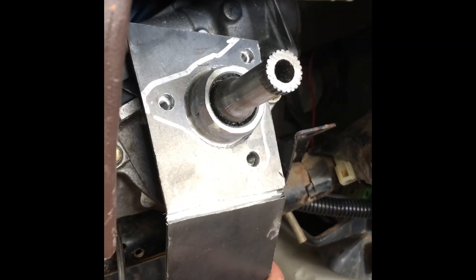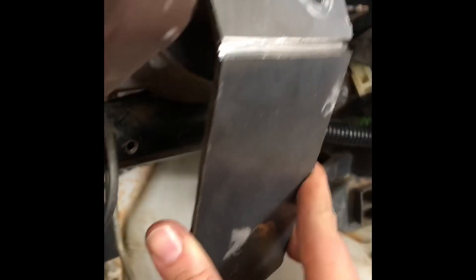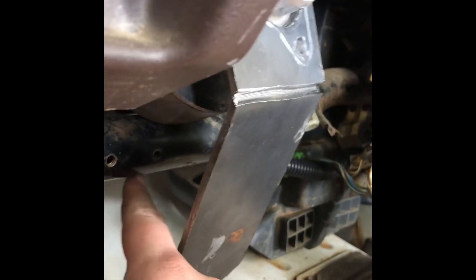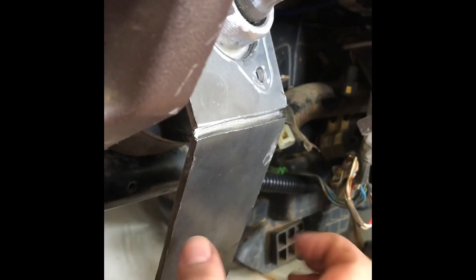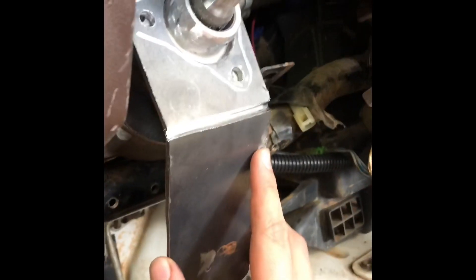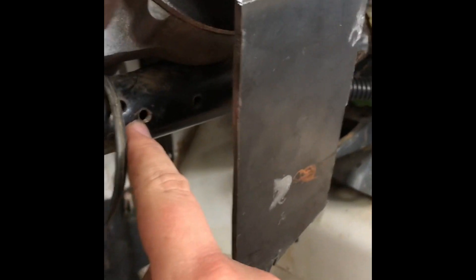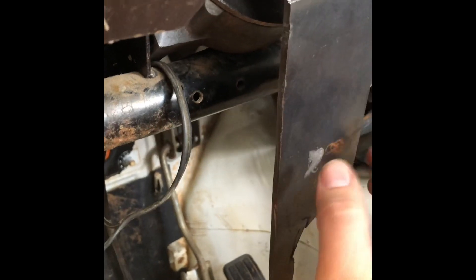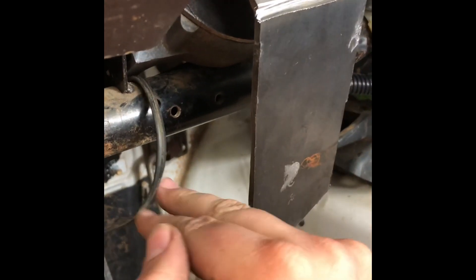Alright guys, here's the bend — looks like it needs to be a little bit more. What I want to do is have it come in underneath this bar and bolt in. I'll probably do a hole and a tap and just have it bolt in that way. So let's go do a little bit more bending on the vise and come back and mark right here where I need to bend it.